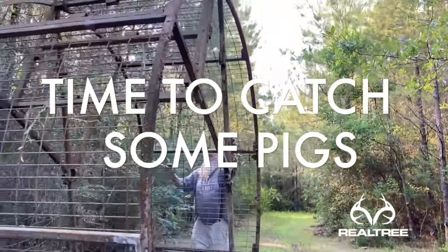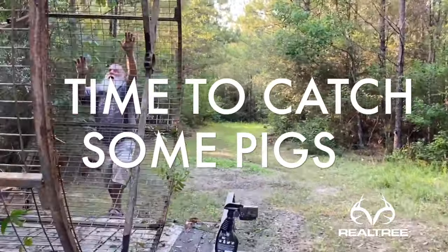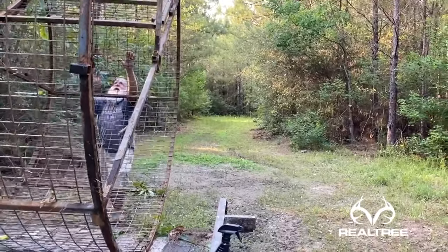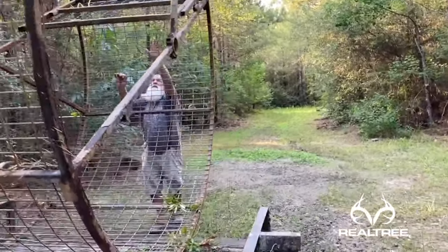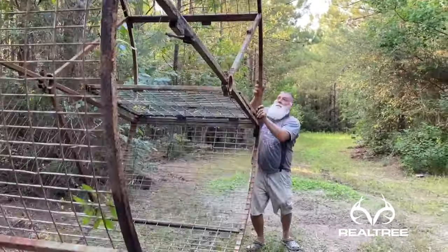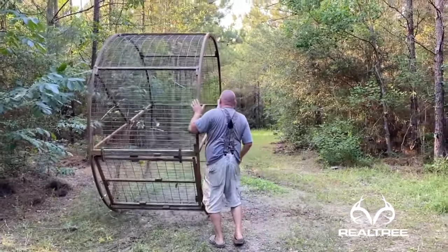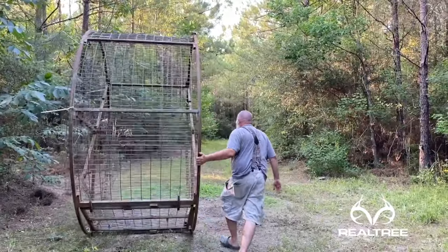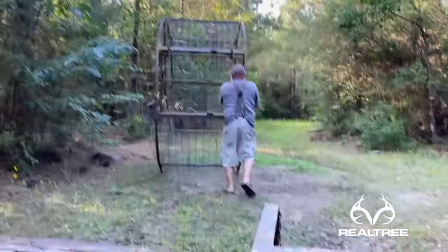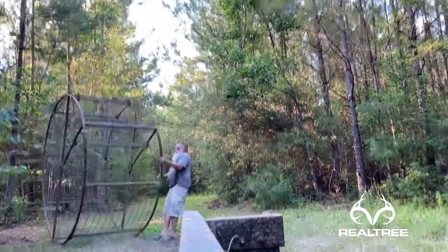We're moving Paul's big spool trap over here on a Stud Mill Road stand of his. We got a bunch of little pigs coming in here and we're gonna see if we can catch them all at the same time. We'll let the camera roll while we get it all set up for y'all.